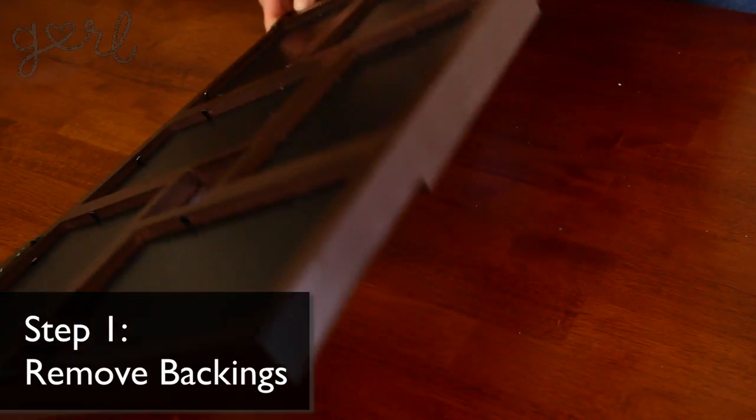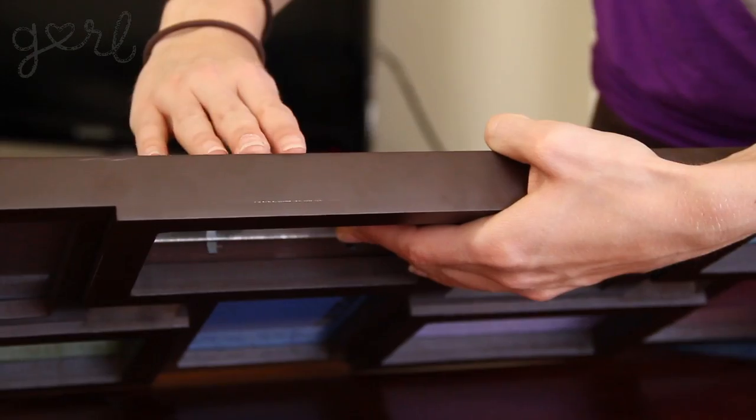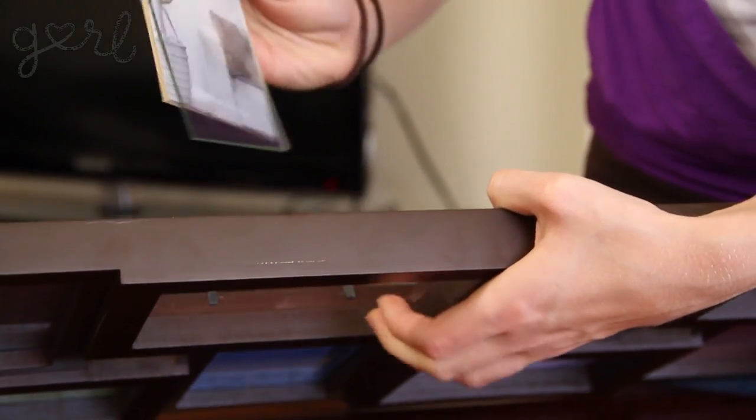No more post-it notes! Let's get started. Step one: take out the backings to each photo. Flip your frame upside down, pull up each frame bracket and gently push up the glass and supporting cardboard with your fingers through the front of the frame.